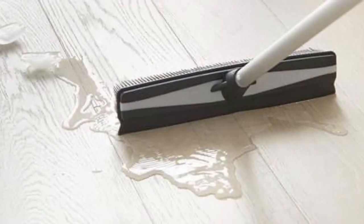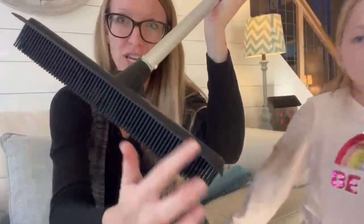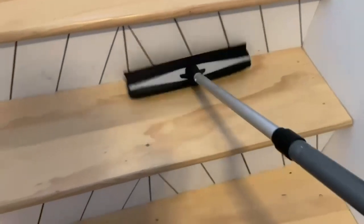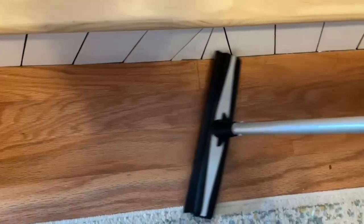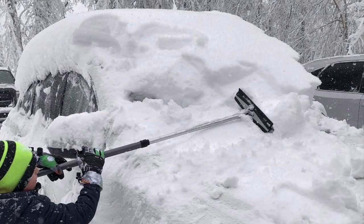It works as a squeegee for wet spills — if you spill something wet, you've got a squeegee right here. It's also great for pet hair, dog hair, cat hair, and people hair on stairs, rugs, or the Norwex entry mat. If you have a Norwex entry mat, you need the rubber broom to clean it — it's fast and easy. And if you get a lot of snow, this rubber broom is amazing for snow removal on your vehicle.